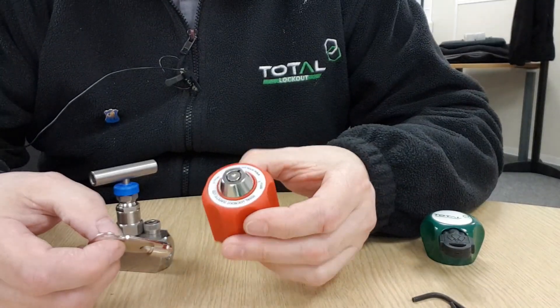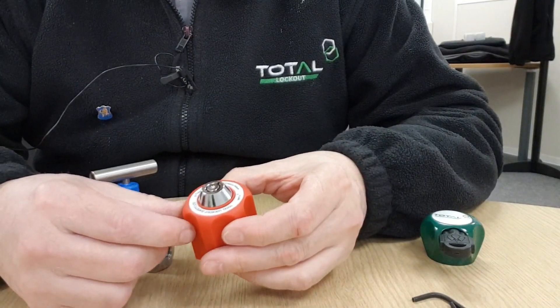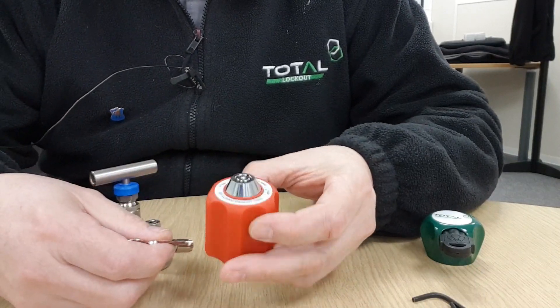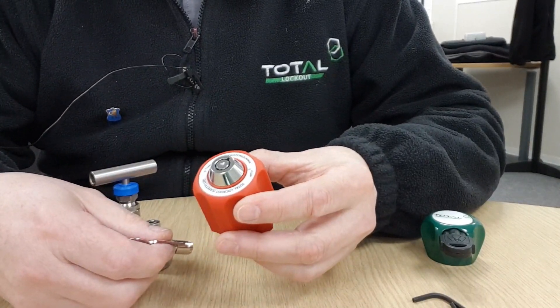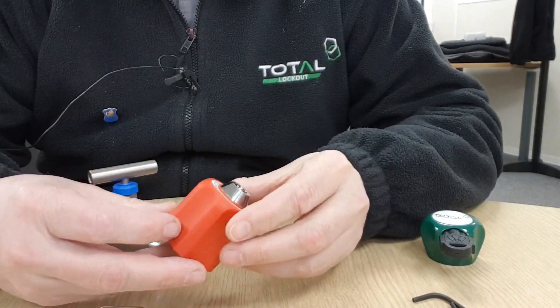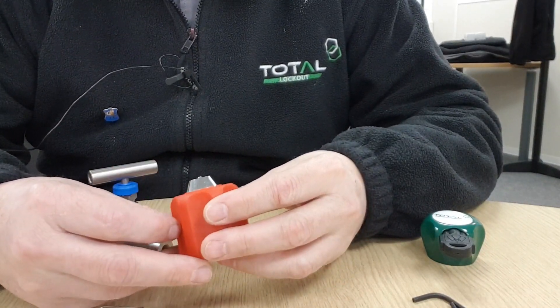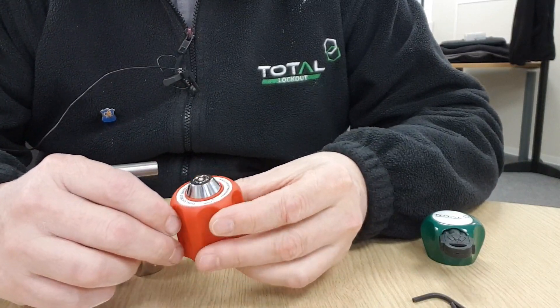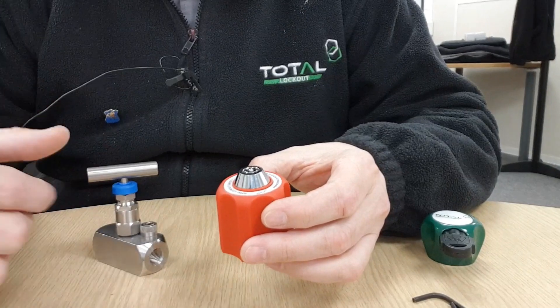At the same time, customers who prefer a suite of locks which all open with the same key — in other words a master key arrangement — that is also possible. The body construction is glass-filled nylon, and it comes with a little label. I'm going to show you now how it fits onto the valve.